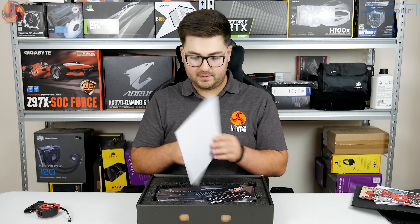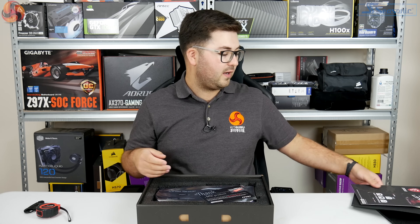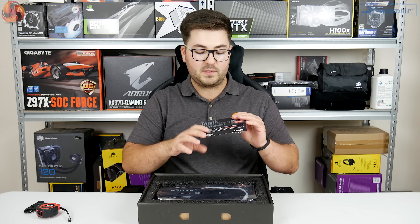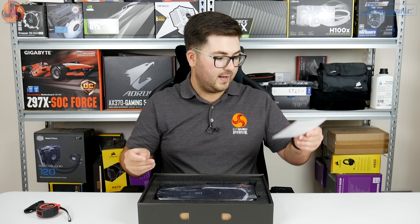We also have some little coasters — MSI coasters — so at least there are a few accessories in the box. And I missed one: a 'thank you for buying, please register your card' leaflet as well.